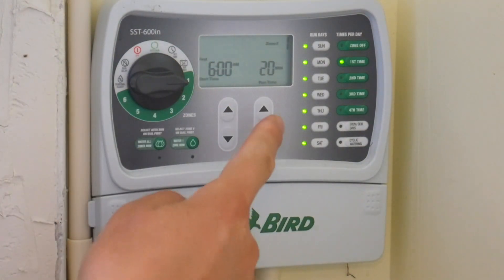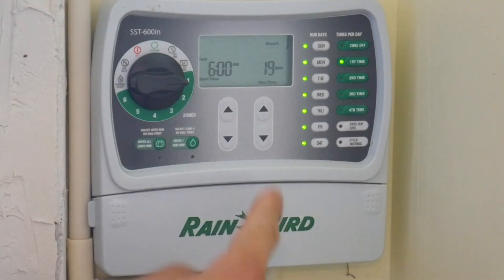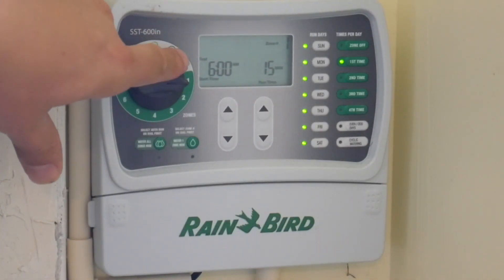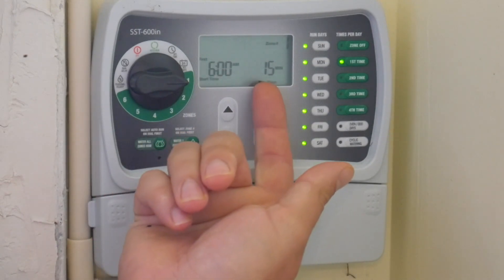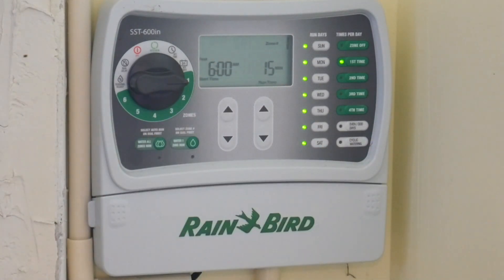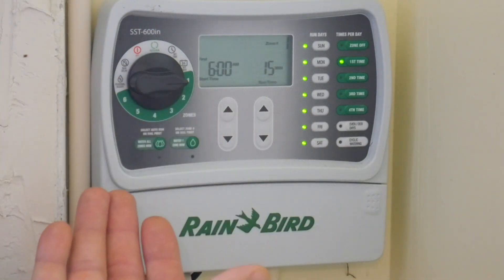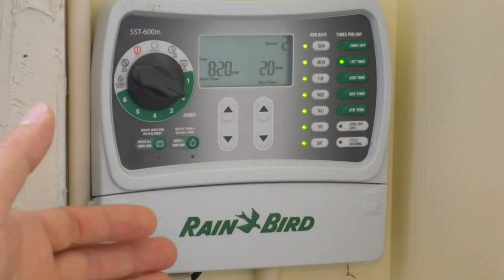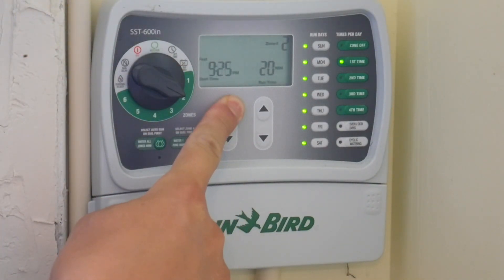On this side you set the desired duration — how long you'd like that zone to water. If you want 15 minutes, just go to 15 minutes. There's no save button; it's set once you turn the dial. So if zone one starts at 6:00 AM and runs 15 minutes, it finishes at 6:15 AM. You want the next zone to start at 6:15. If you set it to 6:14, it will not start until the first zone is finished.